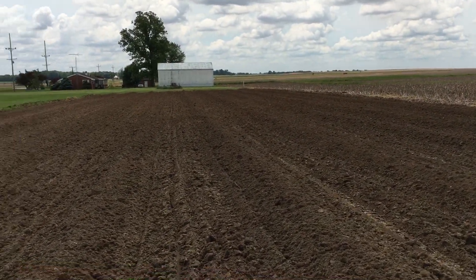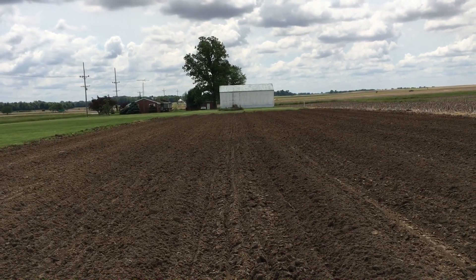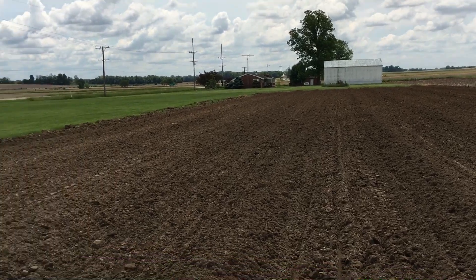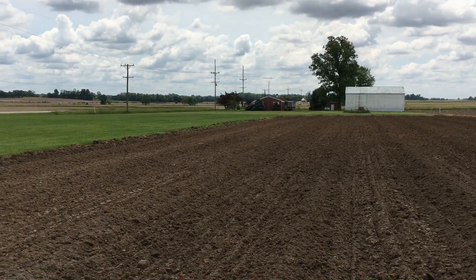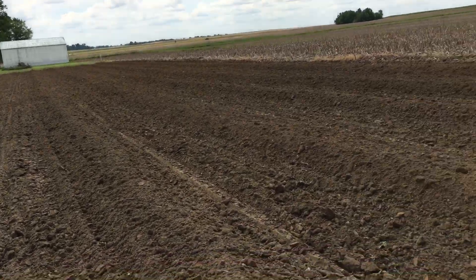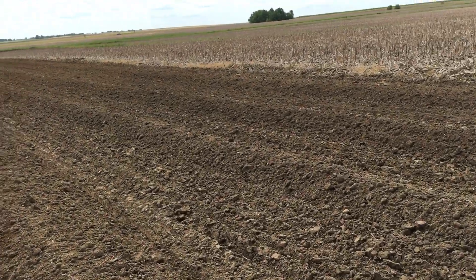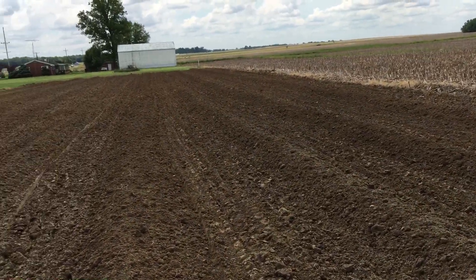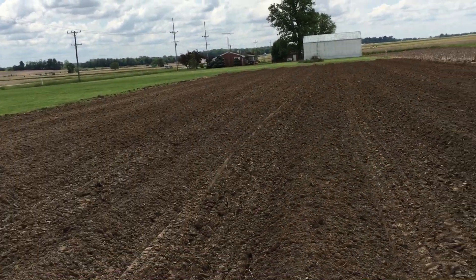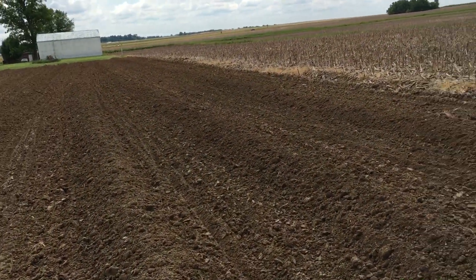I'll start planting the giant ones about mid-June, maybe the third week of June — just depends on the weather. Then about two weeks later I'll start planting the rest of them. The giant ones take more time to mature.